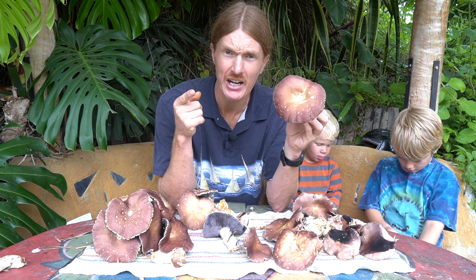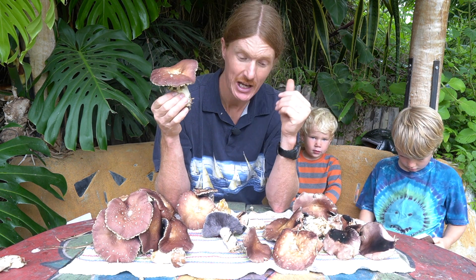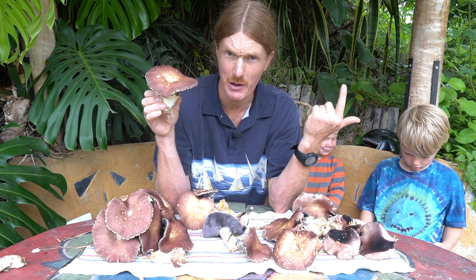So you want to grow mushrooms? I think that's a great idea, I support you in that. This video is going to help you grow mushrooms outdoors in your own garden. If you don't know me, my name is Talbot, these are my boys, and we grow mushrooms for a living — a lot of different kinds.